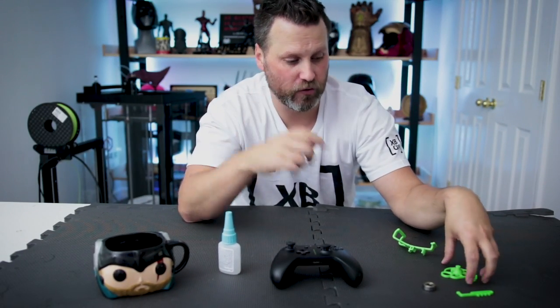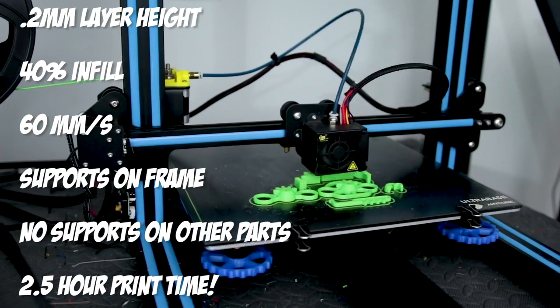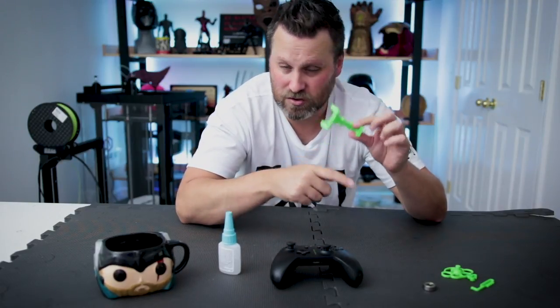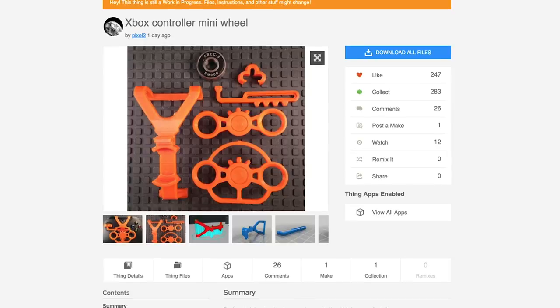I've got everything printed up here and I'm going to get it all assembled. I just wanted to go over the parts you're going to need. Obviously you need the files that you've gone off and 3D printed. For the settings, I basically just did a 2mm layer height on the CR10 and I think I did 40% or 50% infill. The only piece that really needed supports was the bracket that snaps onto the actual controller — I printed that sideways with supports, and everything printed really nice and clean. I also used some green Zealtech PLA for this print. You're also going to need one of these little bearings — typically the kind you'd throw in a fidget spinner — as well as some super glue to glue the bearing to the holder. I should also mention I saw this over on the 3D printing subreddit on reddit.com; this file was created by Pixel 2 and it looks really cool — it just absolutely blew up the other day.